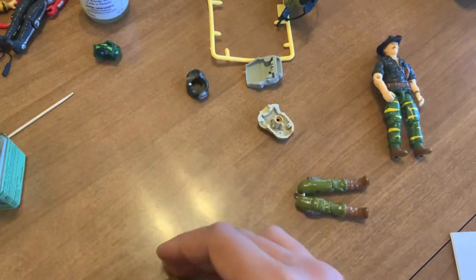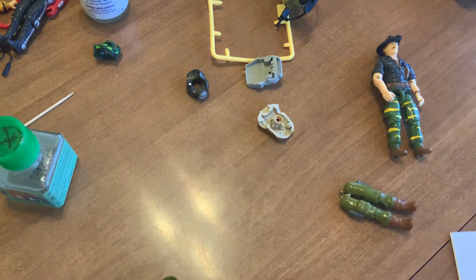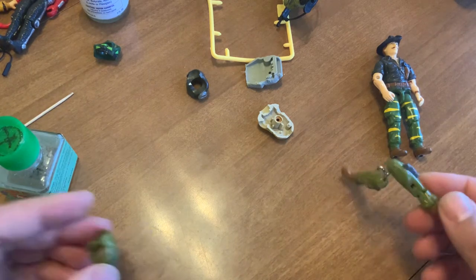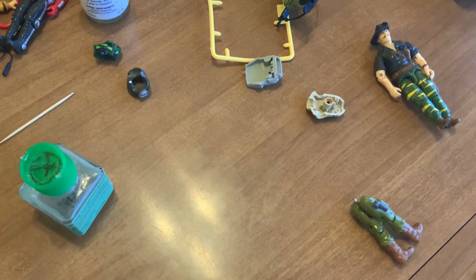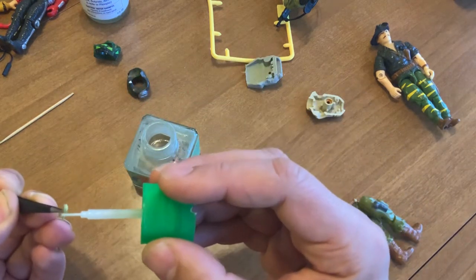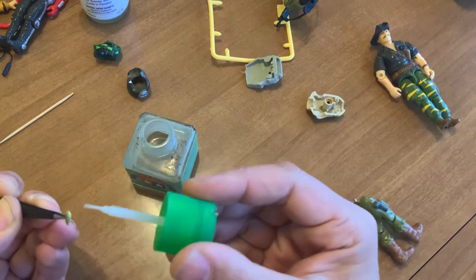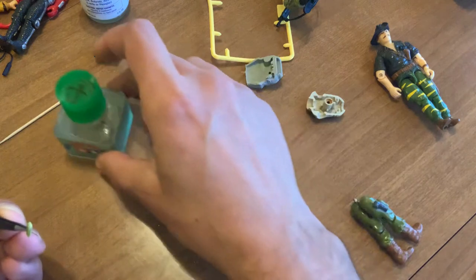Now I'm going to go in the back side and place the reinforcement grip. There we go. I'm doing this live with no editing, so it might work, it might not work.